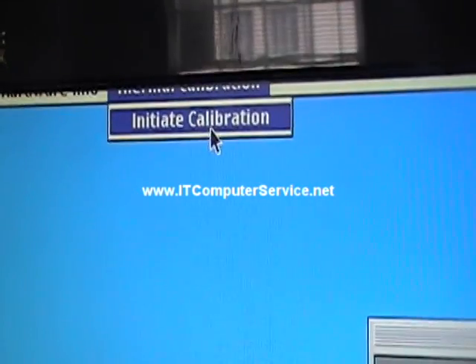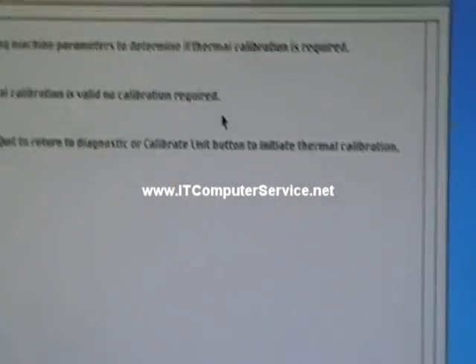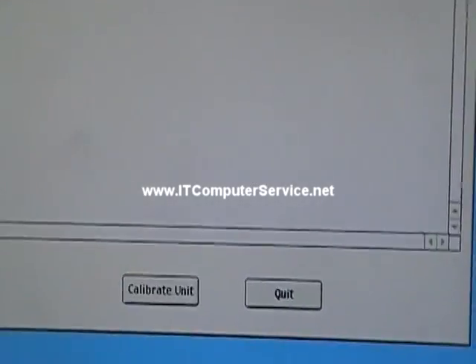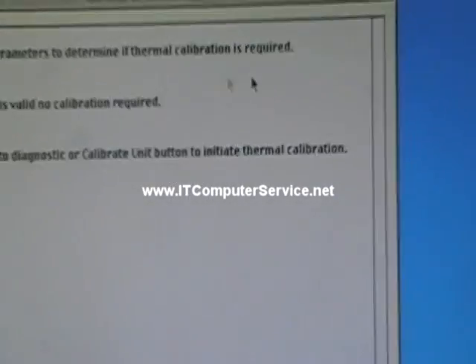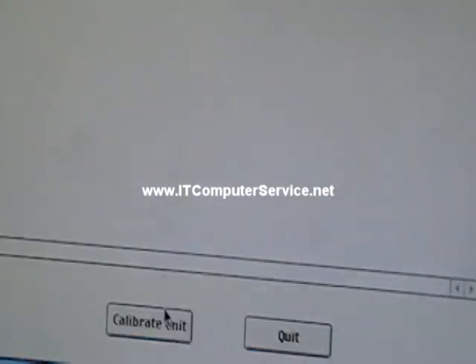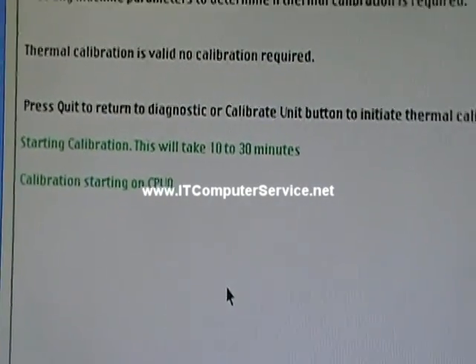Excuse me for moving the screen — I'm holding the camera and trying to record at the same time. It says we're at the thermal calibration screen now. Checking machine parameters to determine if the thermal calibration is required. And we just click on Calibrate Unit, and it's going to start calibrating.